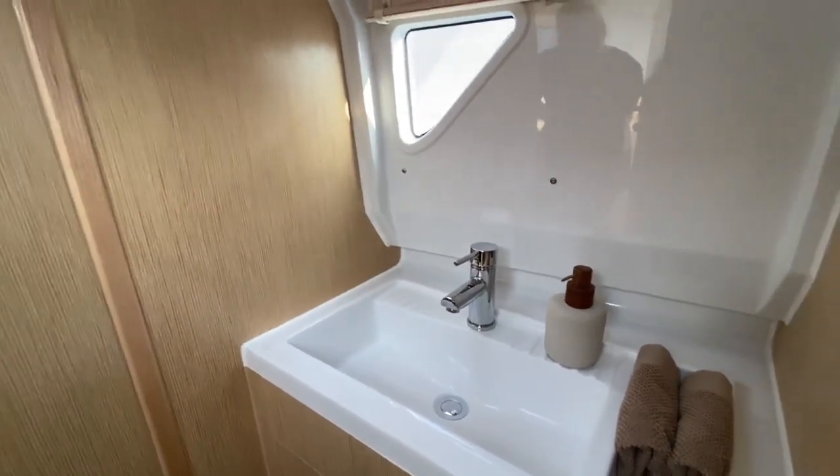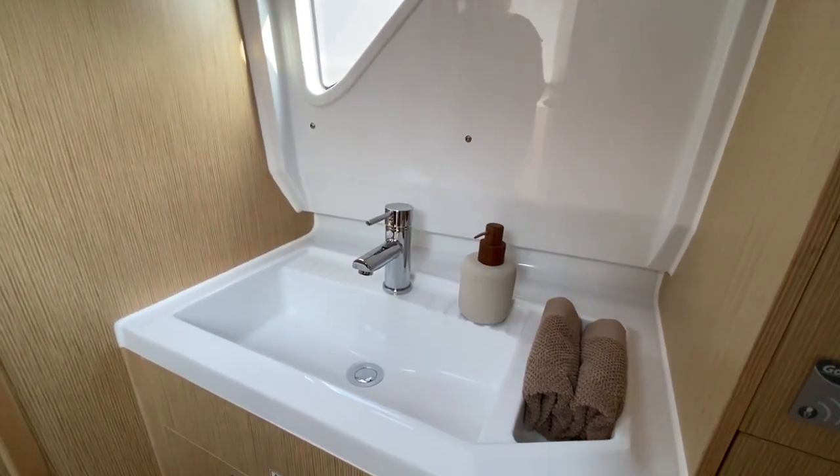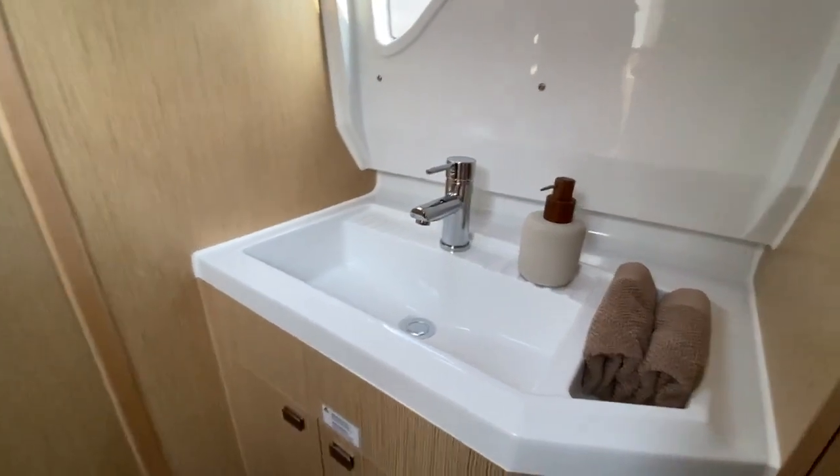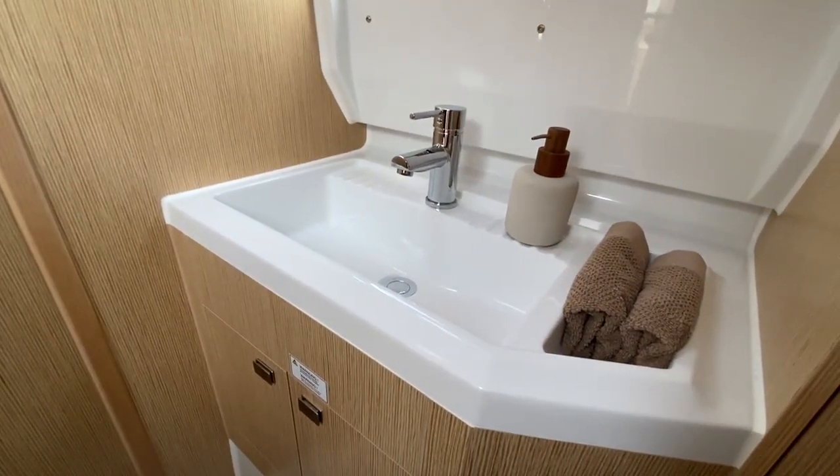You can also use the toilet as a seat and just sit down and do everything. They designed the whole bathroom so that the sink and everything else is accessible while sitting down in the bathroom.